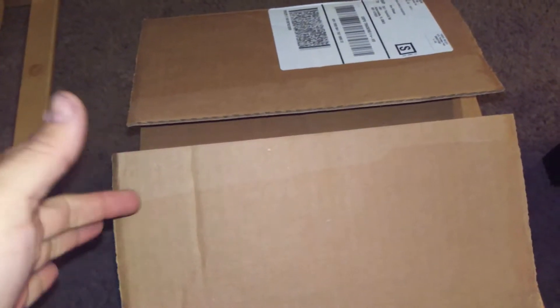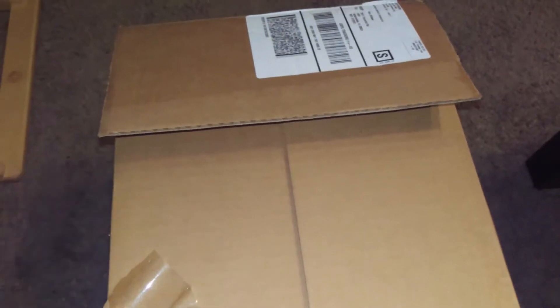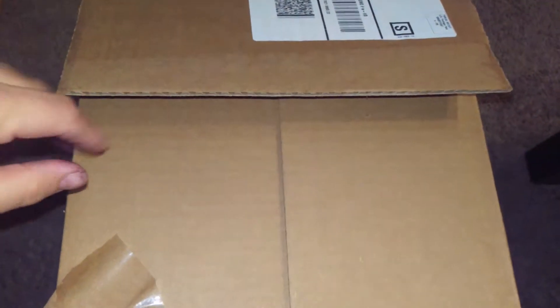So this is another box from Holler. I'm doing this with my hand on the camera, so be aware it might be a rocky ride. Okay, let's see what we got.